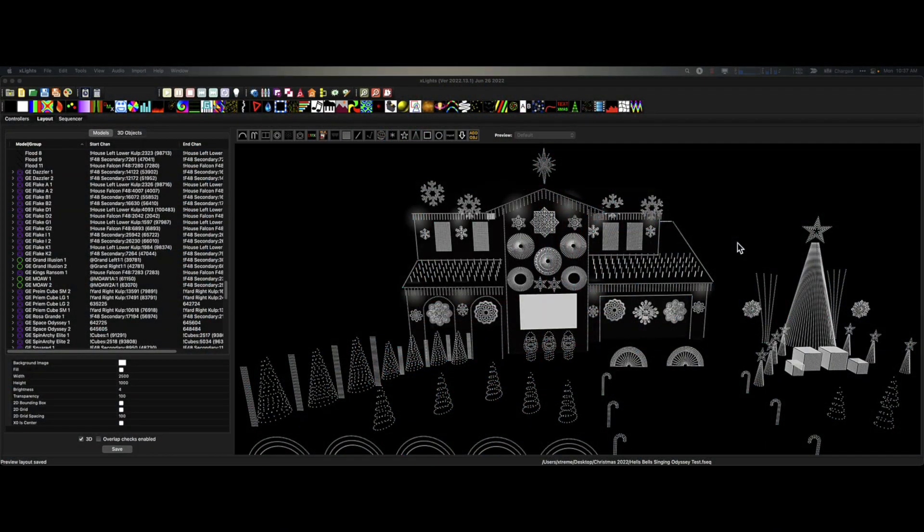Hey everybody, this is Ron Howard from Extreme Sequences and this is Monday Minute. When you're putting your shows together, whether it's 2D or 3D, there's always some sort of issue in getting your models to line up. So I'm going to show you a very quick way to do this, whether it's 2D or 3D.